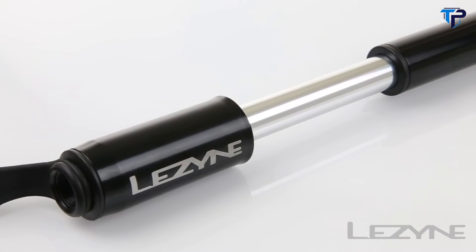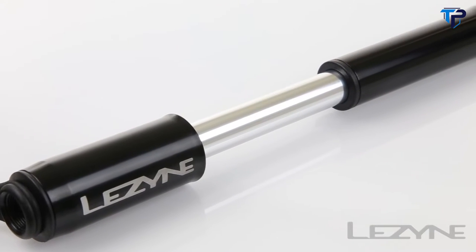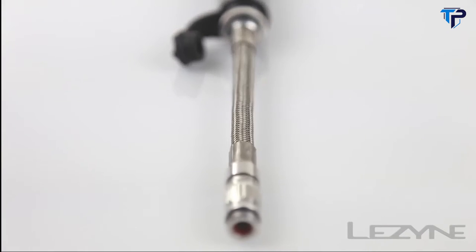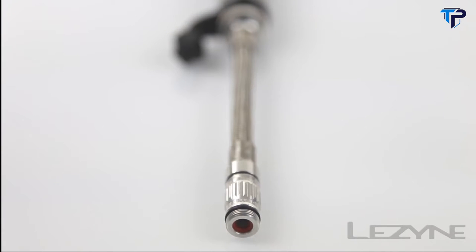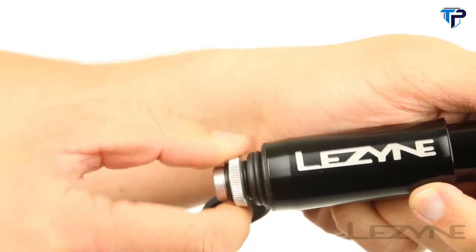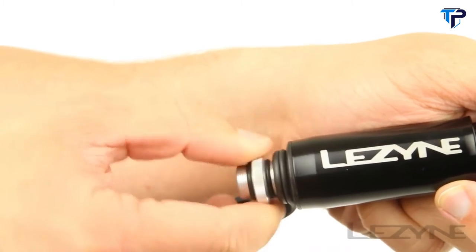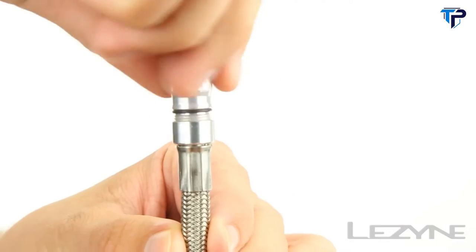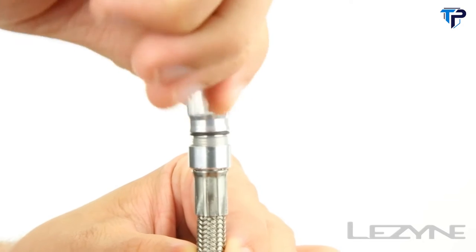Weighing in at just 108 grams, the CNC machined aluminum body helps to reduce weight while the high-pressure steel braided flex hose provides strength and durability, capable of producing 120 PSI. The integrated CO2 flex hose is stored inside the handle of the pump to maximize compactness and features the flip-thread chuck for Presta and Schrader valves.